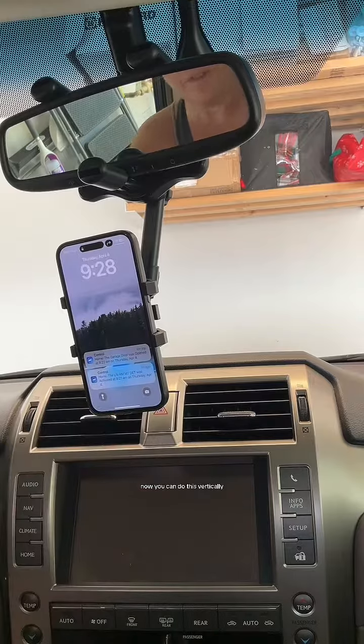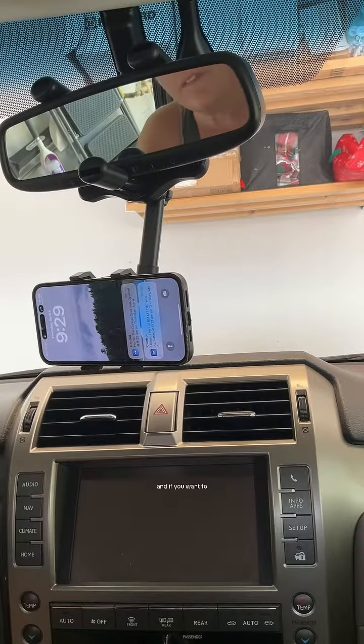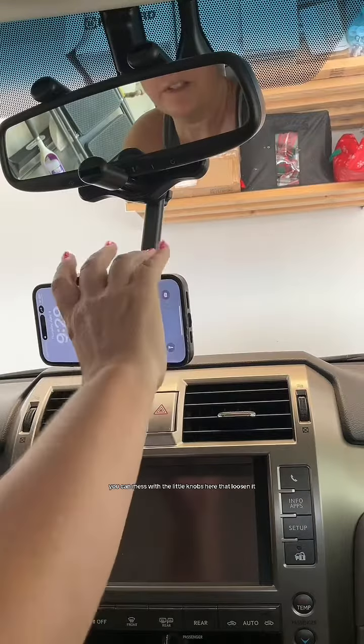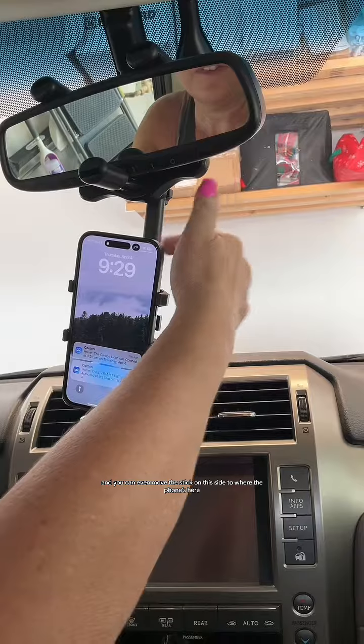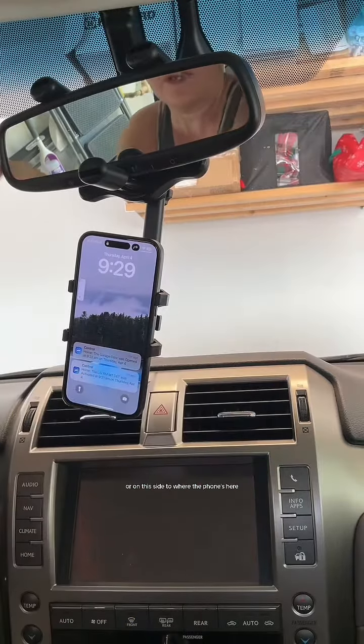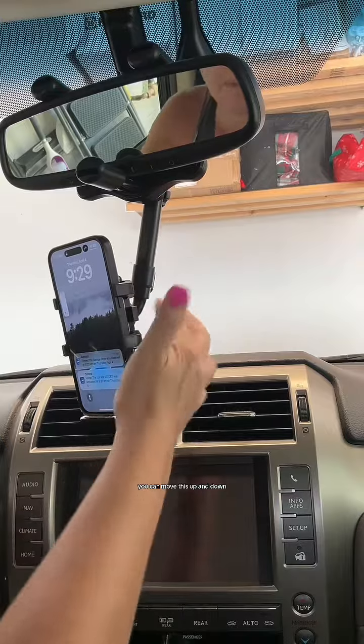You can do this vertically, you can turn it sideways, and if you want to, you can mess with the little knobs here that loosen it. You can even move the stick on this side to where the phone's here, or on this side to where the phone's here. So it's versatile — you can move this up and down.